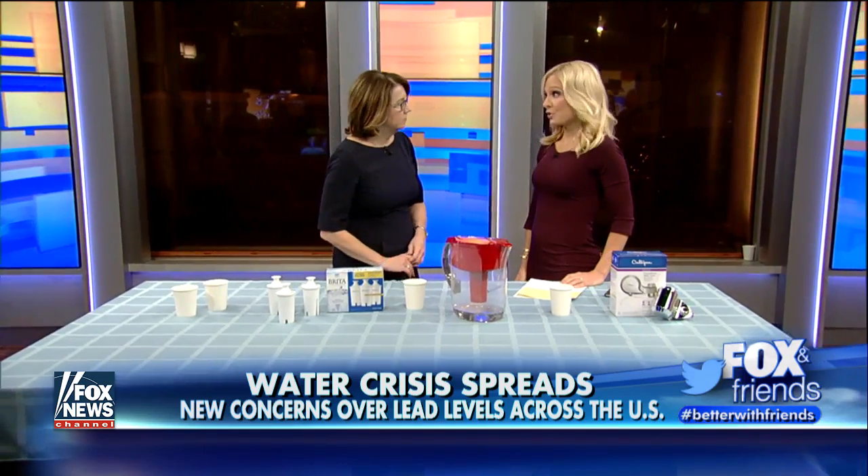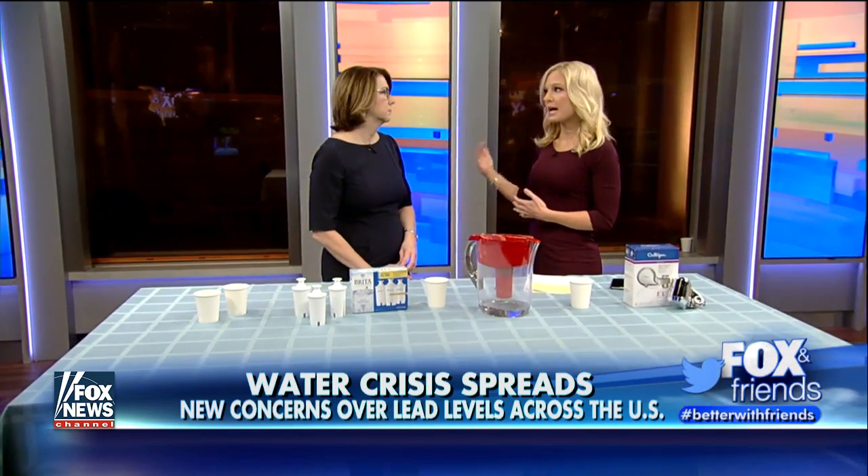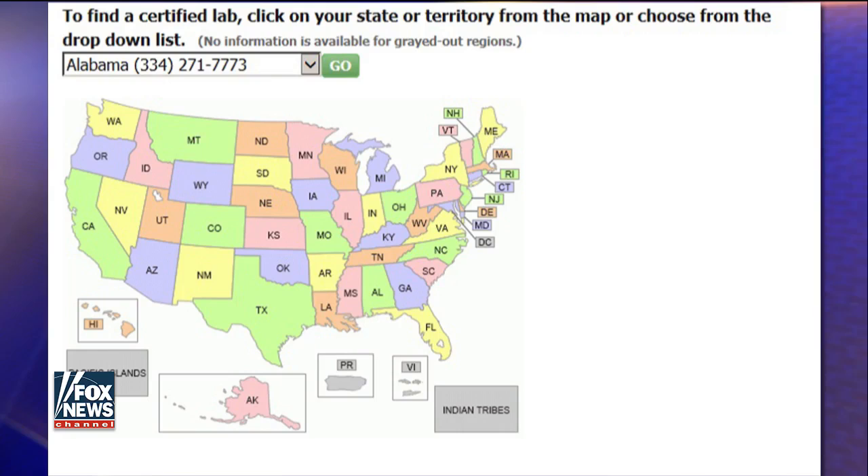Thank you for having me. A lot of concerned parents out there. So initially, if we want to go to the top and get our water tested, where can we go? You have to use a certified lab by the EPA. You can go to epa.gov/lead and find out where those labs are in your community. It should cost about $7 to $10 to get that water tested.